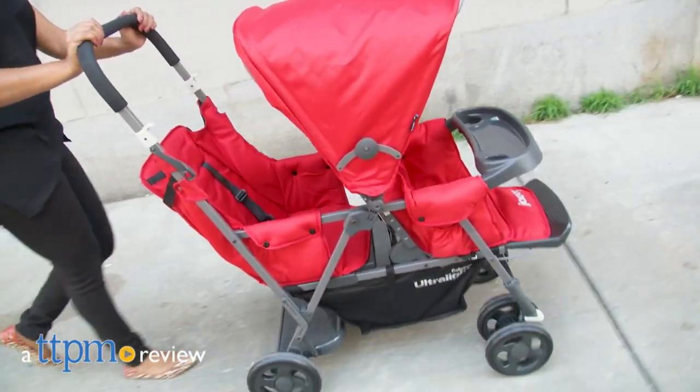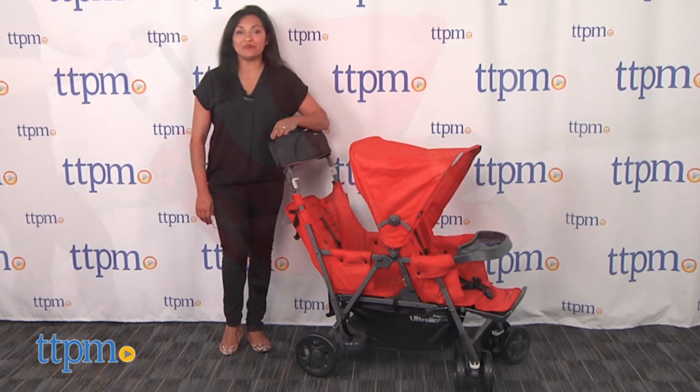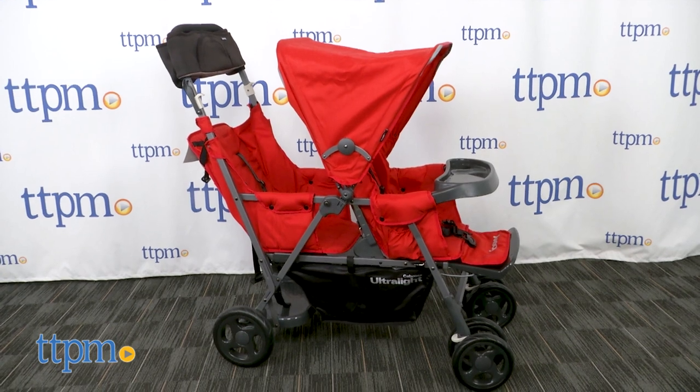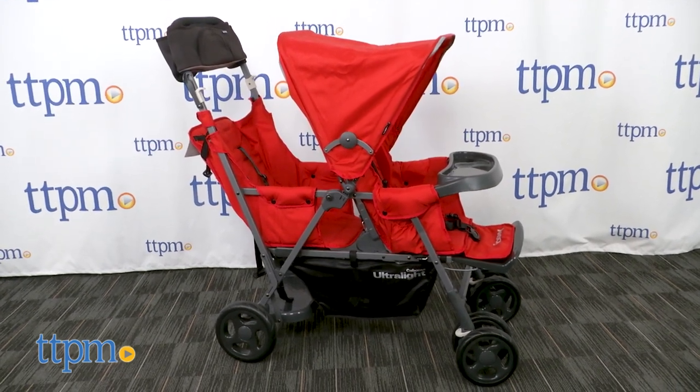The lightest double stand-on tandem stroller! Hi everyone, this is Maria with TTPM and here we have the Juvie Caboose Ultralight Graphite. This is a lightweight stroller that can be used with two children.